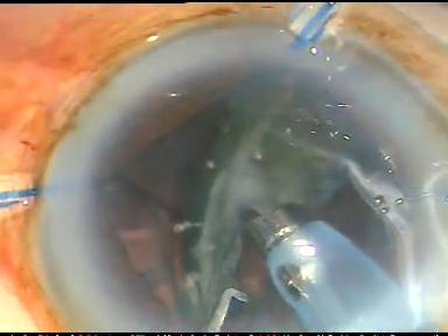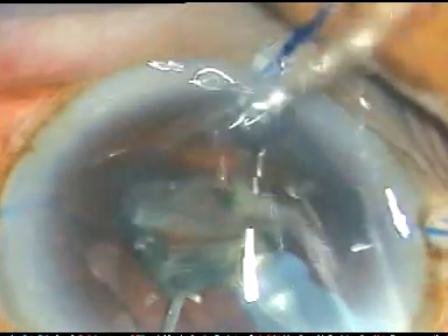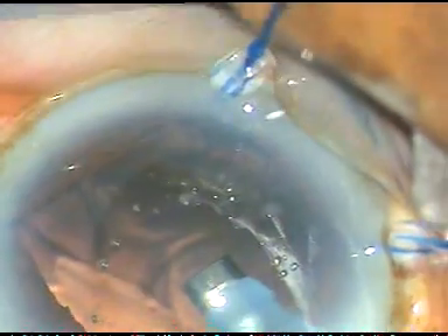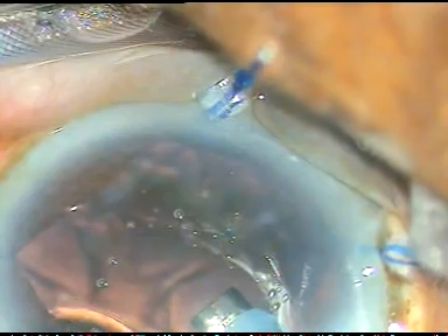In the past it has happened that I removed the epinucleus and the posterior capsule came to the aspirating port and a PC rent occurred. Just imagine — you have placed iris hooks, you have placed a CTR, and now you have a PC rent; you feel so bad. I am happy now that PC rent has been prevented in this case.